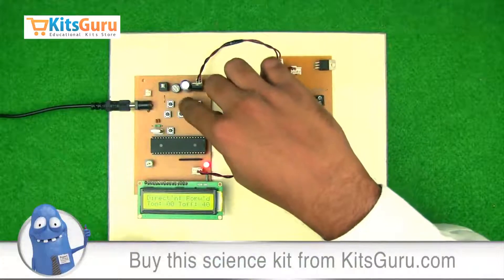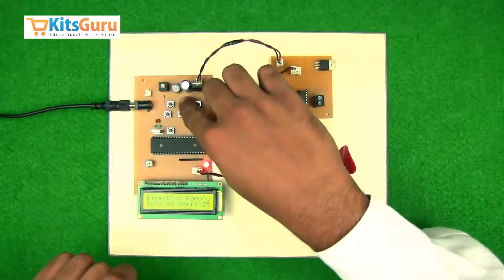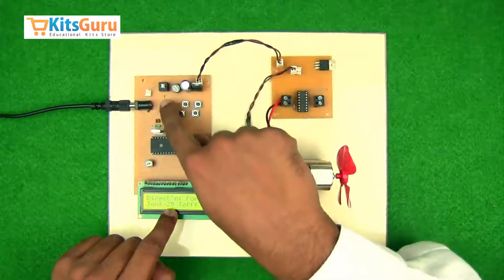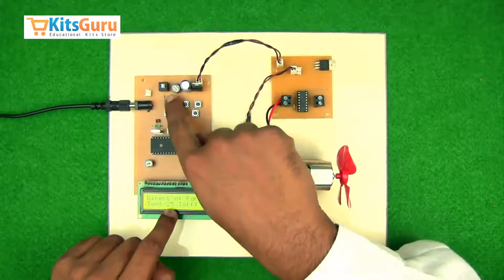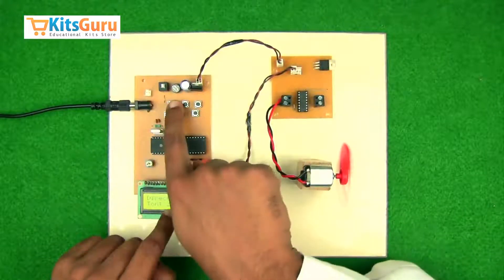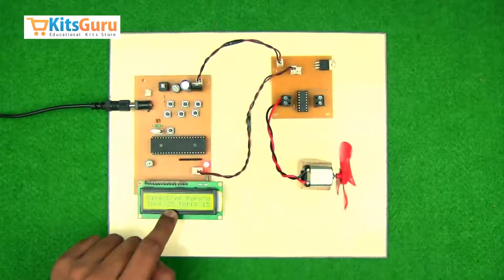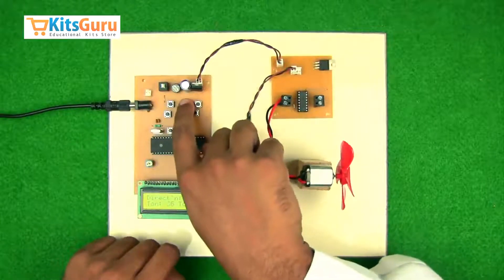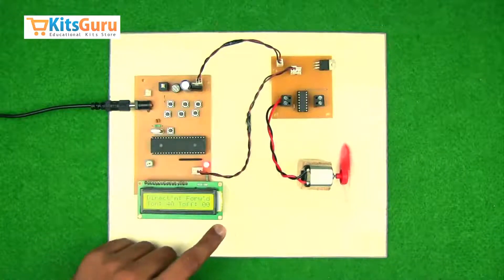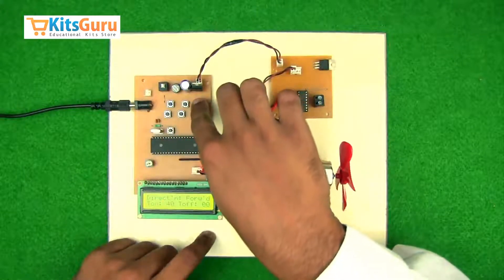Through the second column of micro switches you can control the speed — the T-on value is increasing. The third column from the right controls the on and off of the motor. Once you switch on the first button the motor starts working, and after switching it off you can reset the T-on value. Right now the motor is running at its maximum speed, and you can also change the direction of the motor.